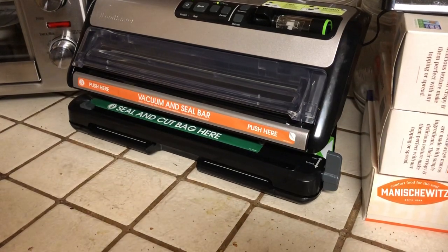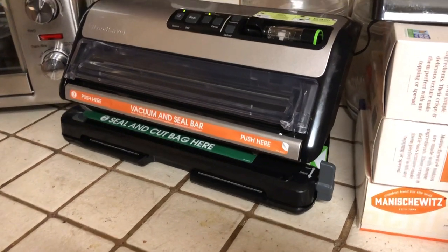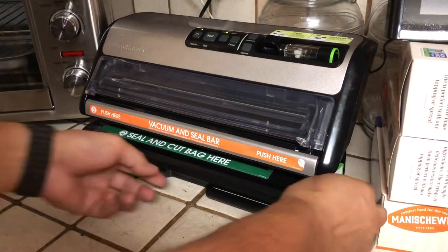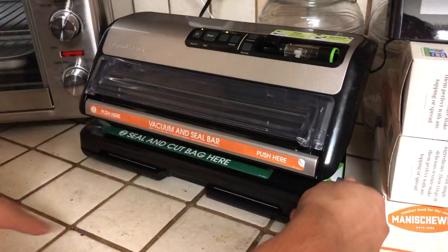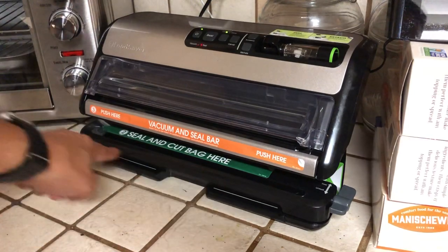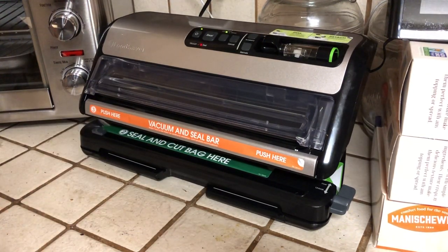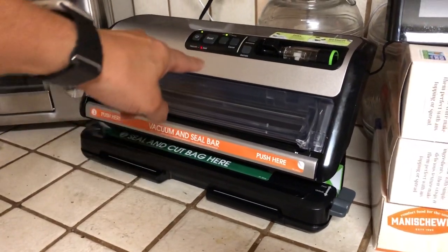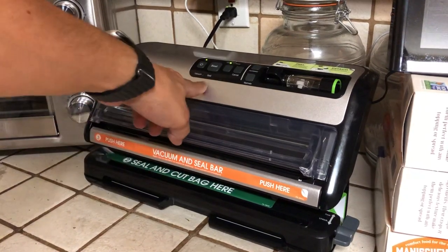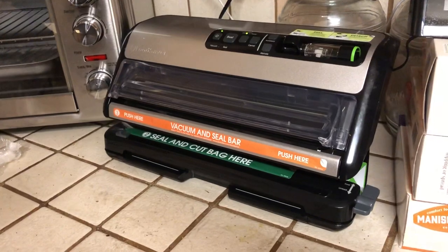To start off sealing, you need to seal the bottom of the bag. I'm going to go ahead and turn it on — it's going to seal the bottom of the bag. One thing I want you to notice is the flashing light — see that light flashing? It's telling me that it's sealing, and when the light stops it tells you that it's finished sealing.